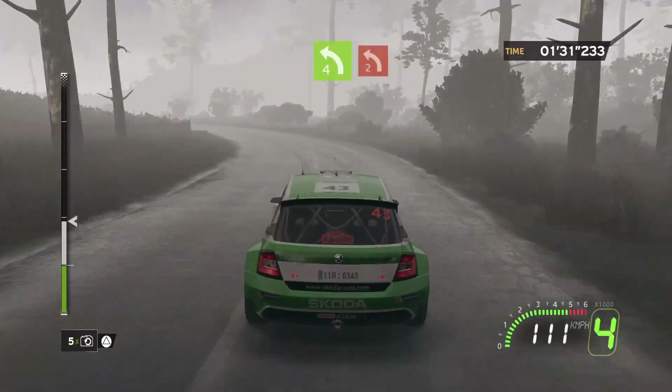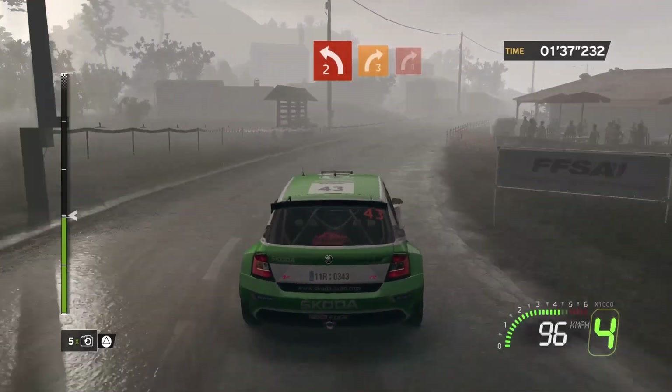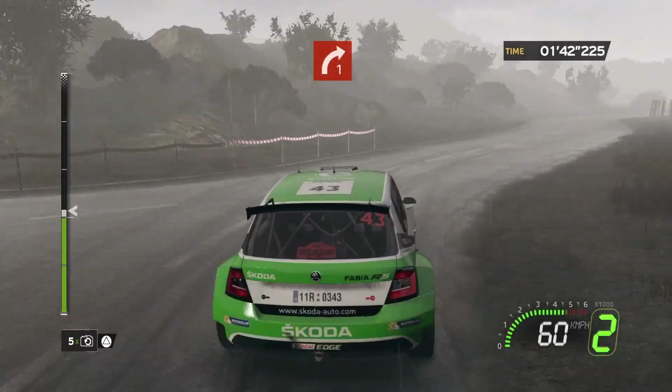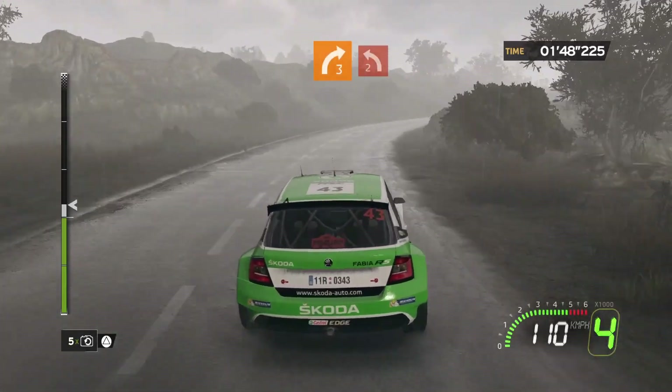On to left 2, short. 4, right 3, brake. On to right 2, right 1 plus. 4, flat right. 4, right 3, closed. On to rest, left 2, short.